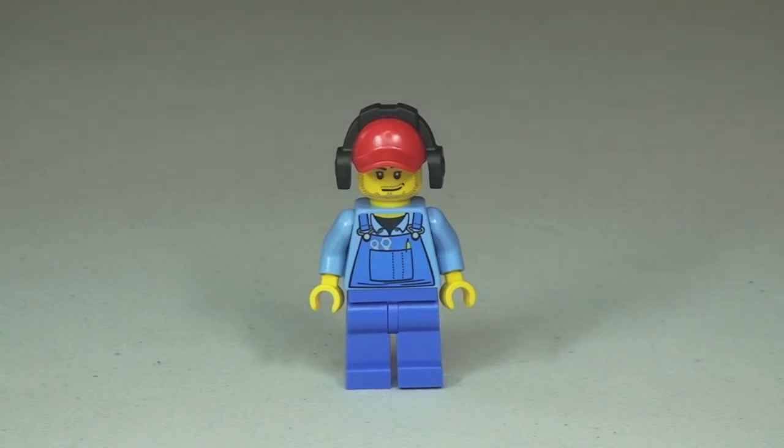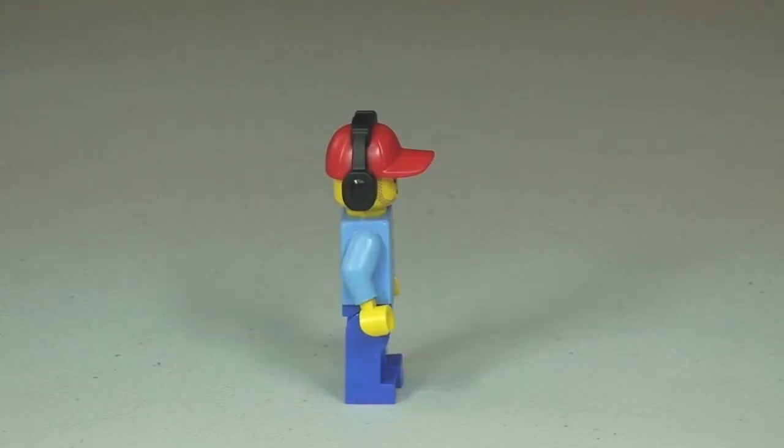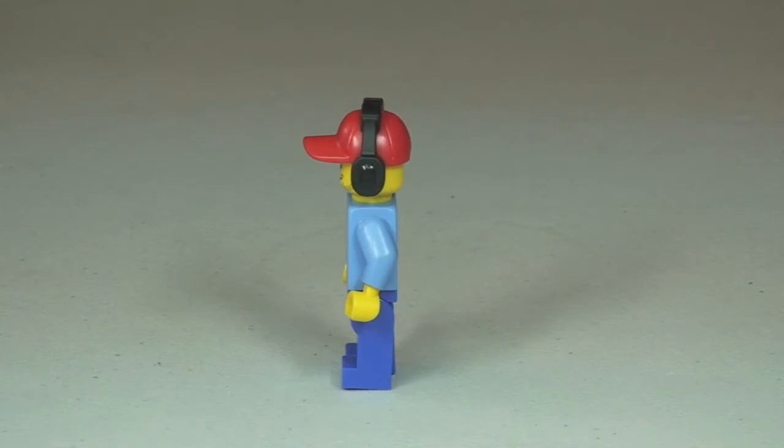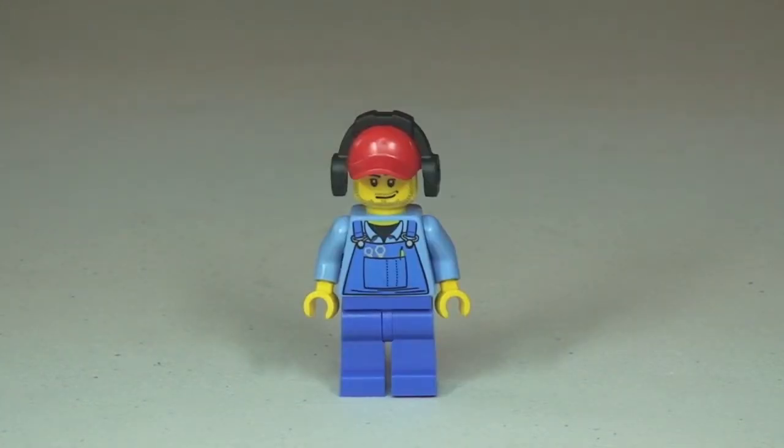First up we have the driver of our little maintenance truck. Here's a good front shot of this minifigure — you can see that front torso printing. It comes with a red cap and ear defenders. Let's take a 360 view of him. We can see there's no rear torso print and it is a single sided face. Around to the side you get a better look at those ear defenders on top of that cap.